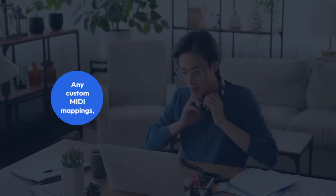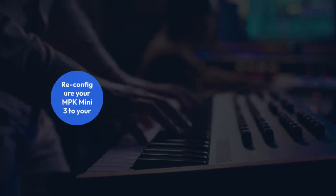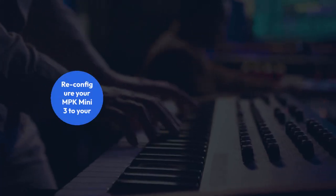This means any custom MIDI mappings, control assignments, or user presets you had will be gone. You'll have to reconfigure your MPK Mini 3 to your preferences.